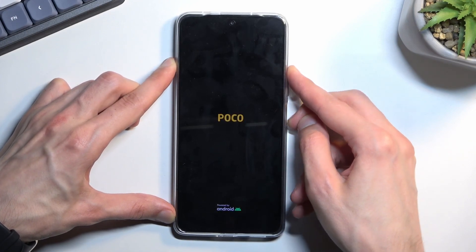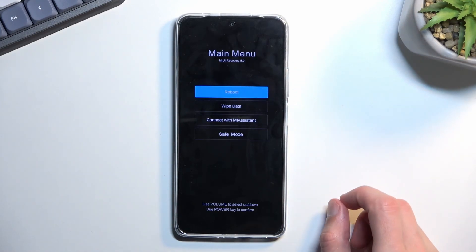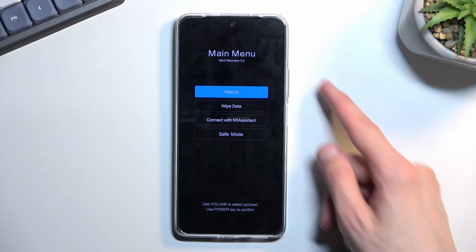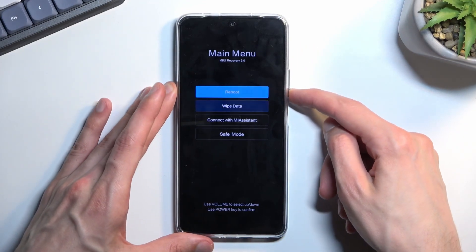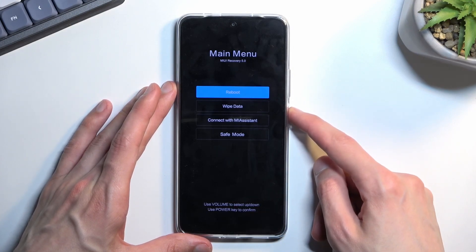When you see the POCO logo you can let go of the power key, keep holding volume up, and when you see the recovery mode you can also let go of that volume up. In this mode you will need to use the volume keys to navigate up and down, and the power key will be used to confirm whatever is selected.